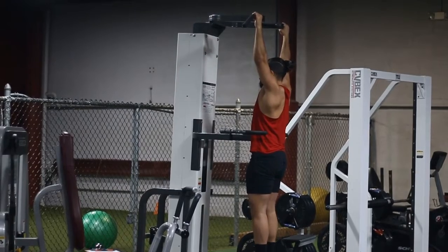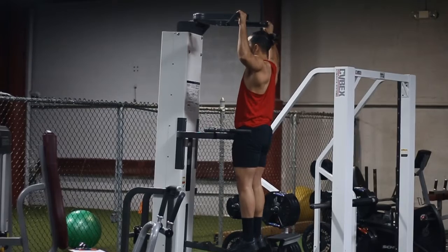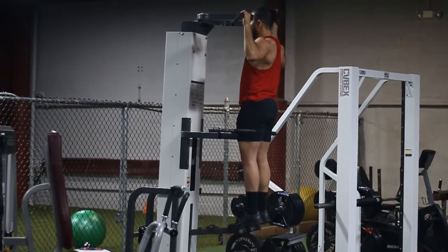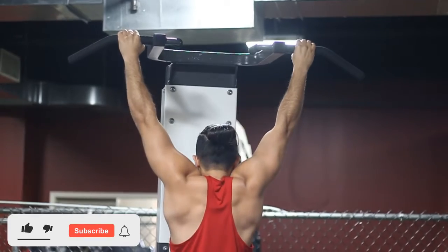If your form is breaking every rep, increase the stack — put the number higher. This is an assisted machine. Most exercise machines are resistance machines, meaning they put pressure on you. This one takes pressure off of you so that you can do the pull-up. Regardless of where you're at in your fitness journey, you can use this machine.